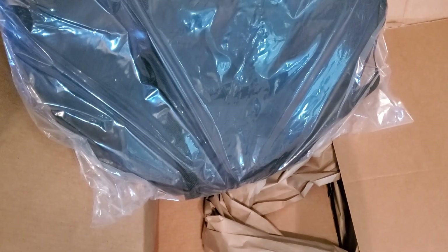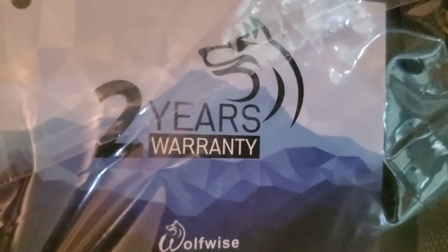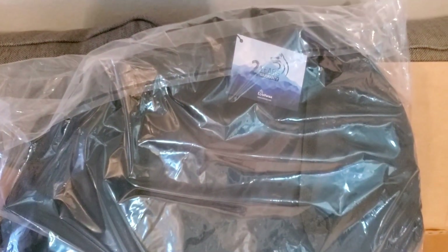I just unboxed a package we got from Amazon. It's a Wolf-wise camping privacy tent — for a shower, a potty room, or to change clothes. You know, privacy. Let me get it out of this plastic and set it up.